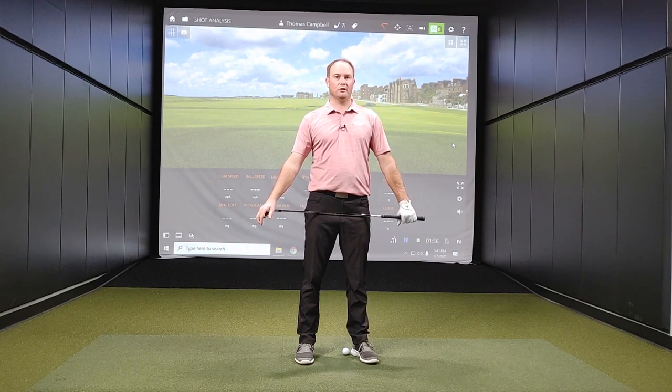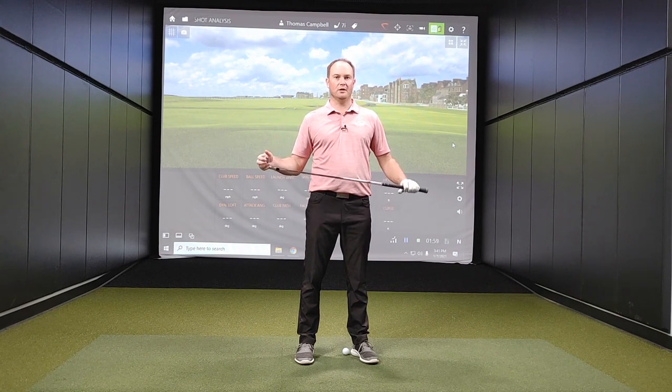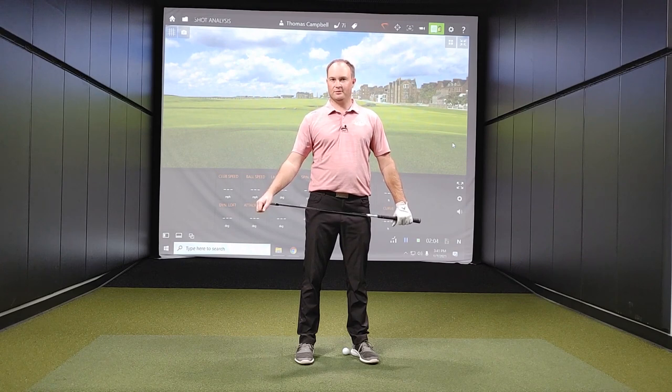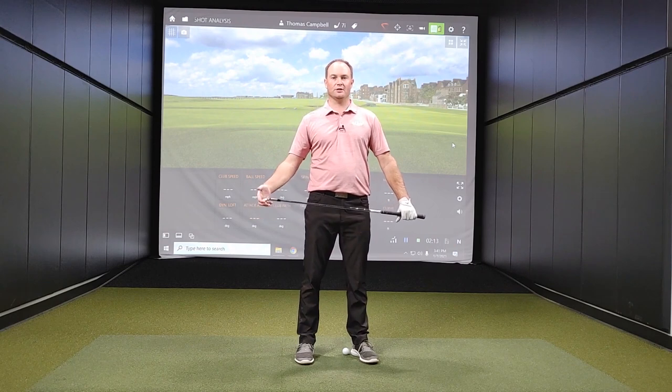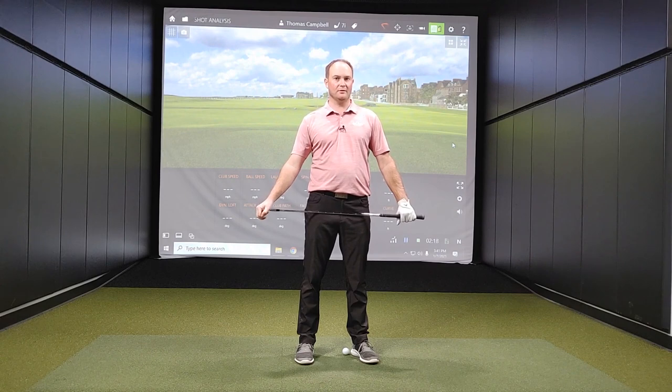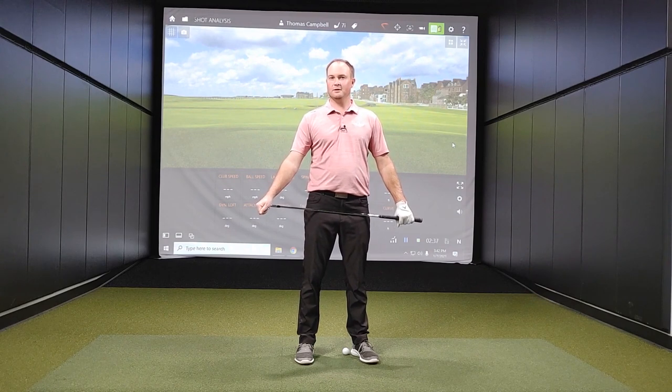For today's test, we are going to hit shots with a seven iron from zero feet (sea level), two thousand feet, four thousand feet, six thousand feet, eight thousand feet, and then 9,680 feet. The nice thing with TrackMan is we're able to simulate these heights and elevations. Keep in mind that when I do fittings in Minnesota, the altitude here is about 830 feet, so I always have the simulation set at 830 feet and 77 degrees Fahrenheit.